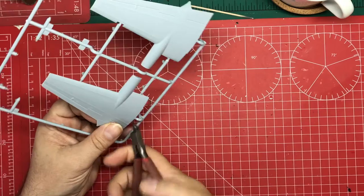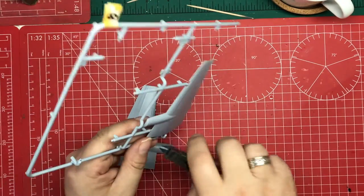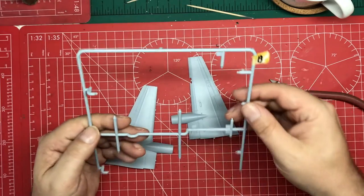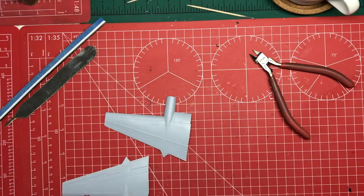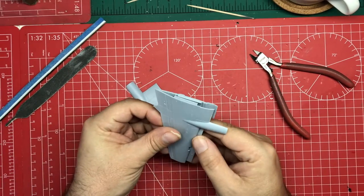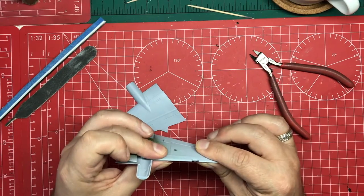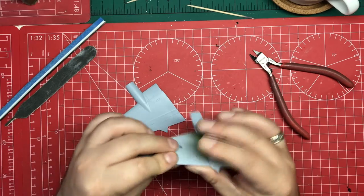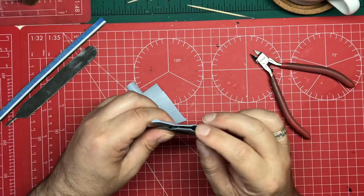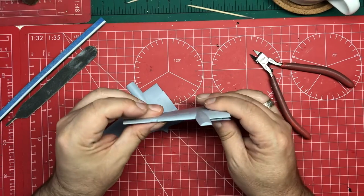While those glass parts are just drying, we can take off the upper wing and clean them up ready for putting them together. And that is the end of our B sprue. Time to see if these wings fit together — yeah, well that goes together really nicely.